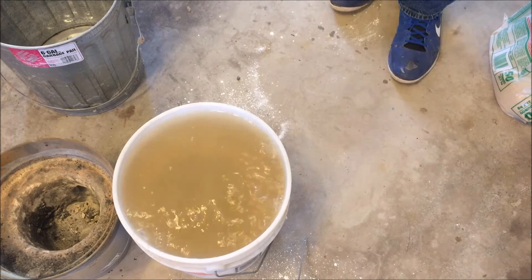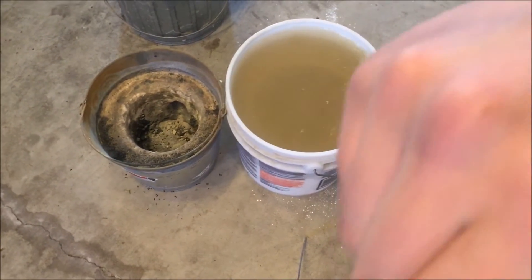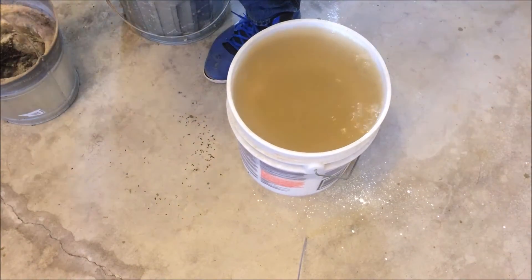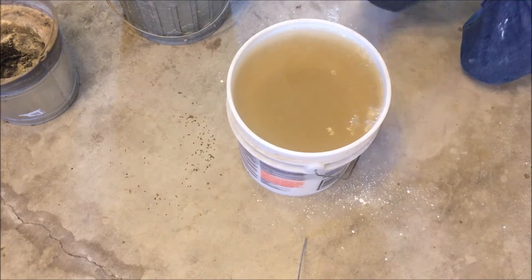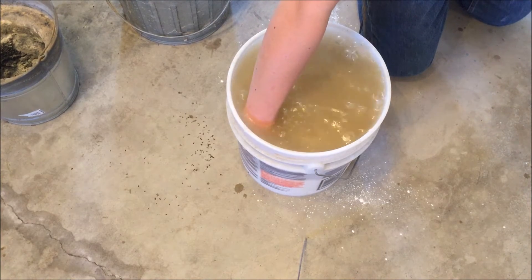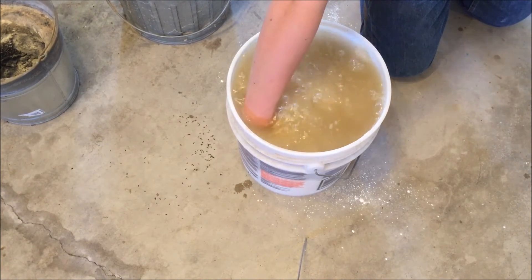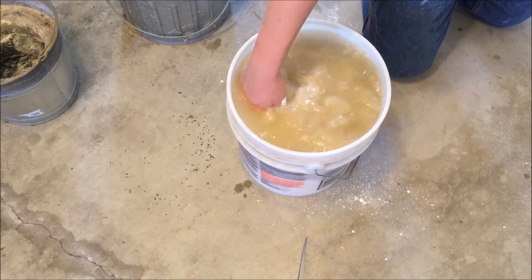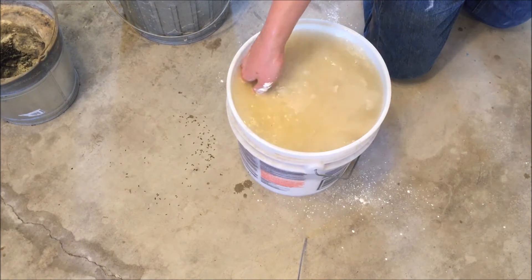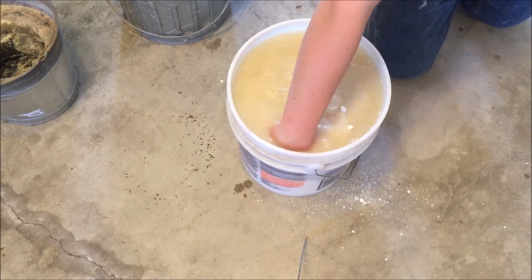Now we'll wait until it's settled and we will mix. We're ready to mix. We're going to use our hand. Put your hand right in there. Just easily stir it, making sure it doesn't splash out. You want the mixture to be right. You have to do this relatively fast because the plaster of Paris will start to set up as it gets wet. So we're going to make sure that we do this in a good amount of time, making sure we get all the lumps out.